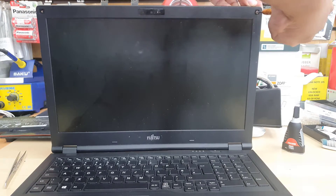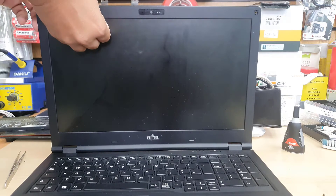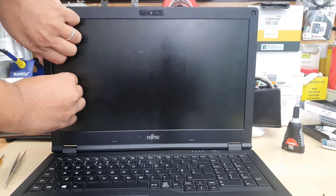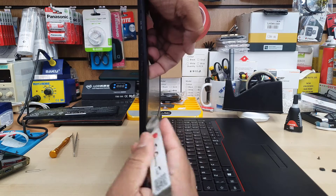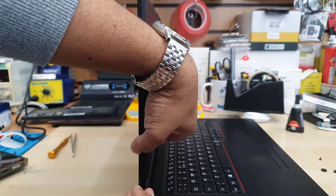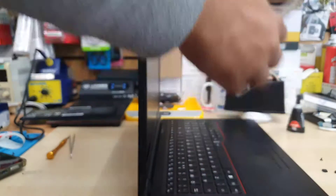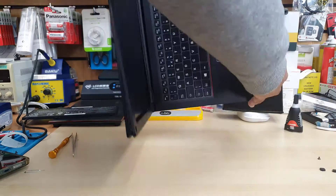Once the four screws are out, we gently disconnect the 30-pin connector flex cable. Be very careful and conscious — this flex wire is extremely delicate. If you pull it the wrong way, you could damage the cable, which is very difficult to find as a replacement. Replacing the LCD flex cable is very difficult; you'd have to open the complete front bezel, the back cover, and get access to the motherboard.